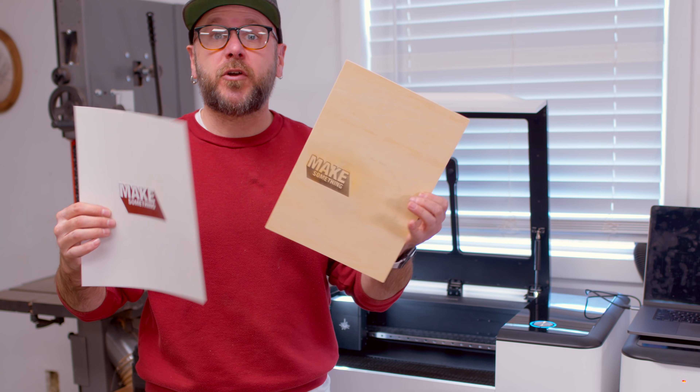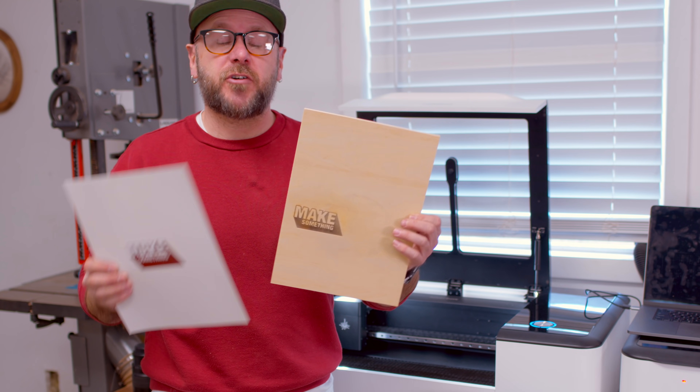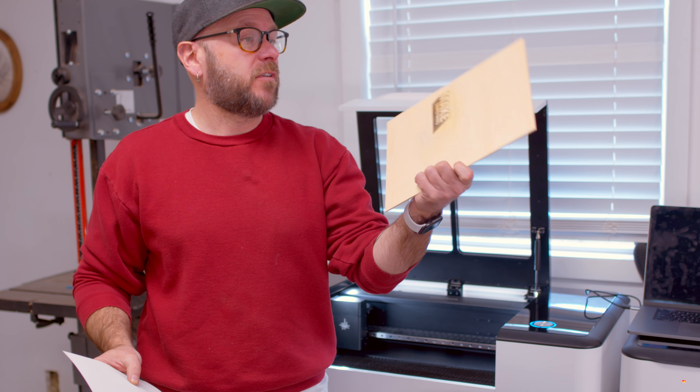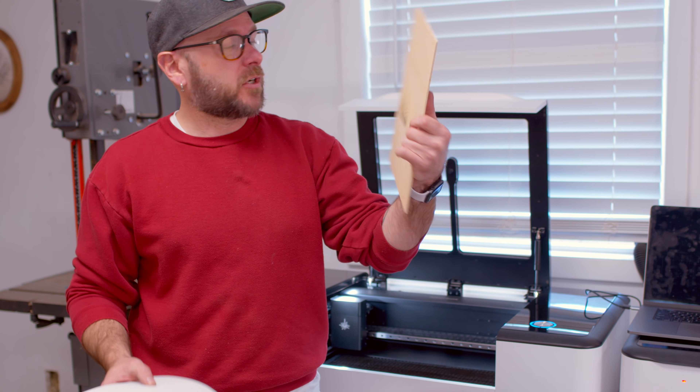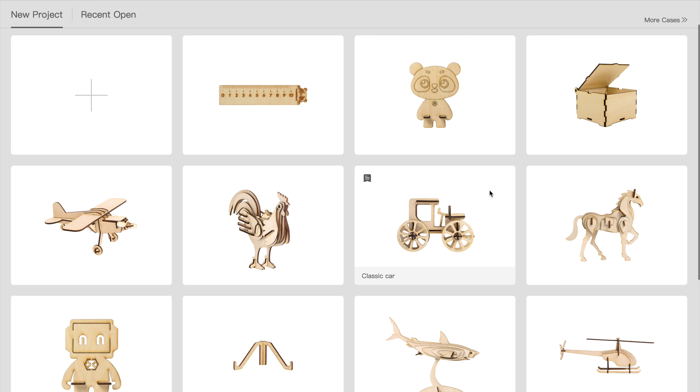That's acceptable, especially if you have kids or students drawing something and want to transfer that drawing onto leather, wood, acrylic, or whatever. Also within the app, there are a bunch of pre-made projects ready to go. All you have to do is send them to the machine, cut them up, and assemble. There's even more on their website.